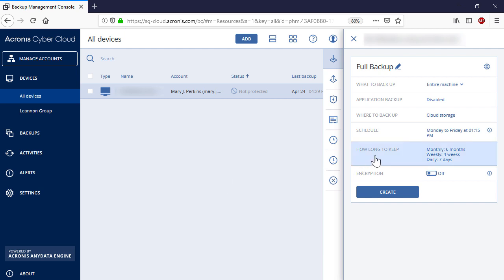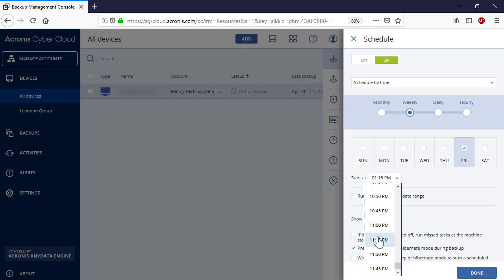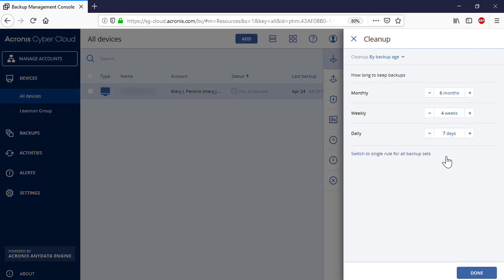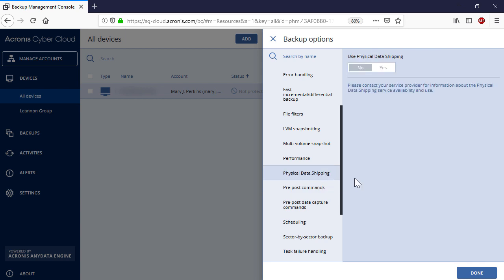In the section Where to Backup, you should specify the cloud storage for storing your incremental backups. In the section Schedule, you can specify a schedule for conducting automatic incremental backups, for instance every Friday at 11 pm. In the section How Long to Keep, you can specify the retention policy — that is, how long to keep the old backups. Click the gear icon next to the backup plan name and navigate to Physical Data Shipping. Enable the Physical Data Shipping switch and press the Done button.